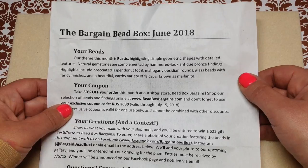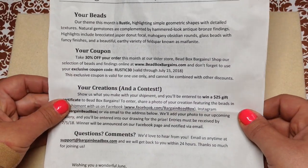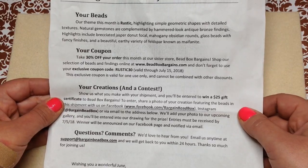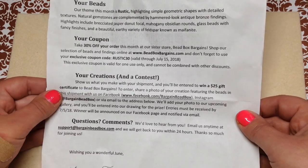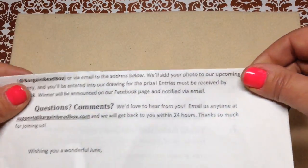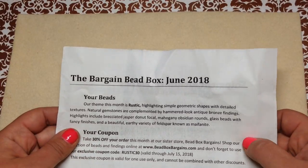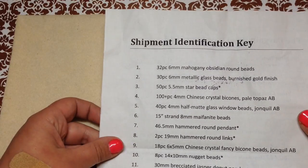They include a 30% off coupon to use at their sister store Bead Box Bargains. They also do a monthly contest — you can create anything from the beads in your subscription box, send them pictures by email or post on their Facebook page, and you're entered into a drawing for a $25 gift certificate to their sister sites.